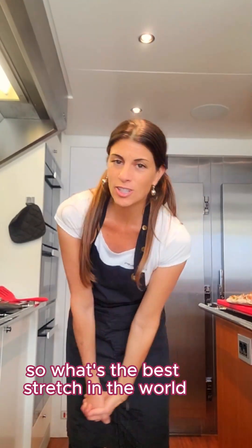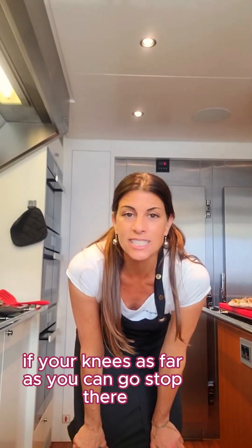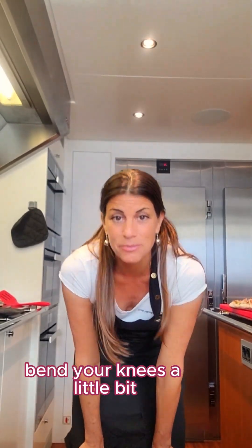So what's the best stretch in the world? Just touch your toes, or get as close to your toes as you can. If your knees are as far as you can go, stop there. Bend your knees a little bit — that'll give you a little more stretching space. I can actually push my toes, so I will.